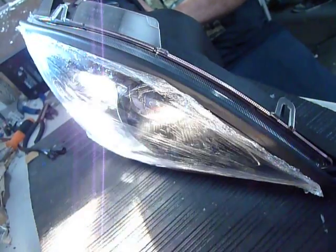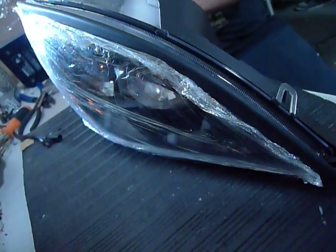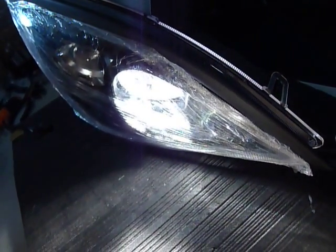Counting down. Starting with the low beams — got the low beams working, no issues. Moving on to the high beams. High beams perfectly working.